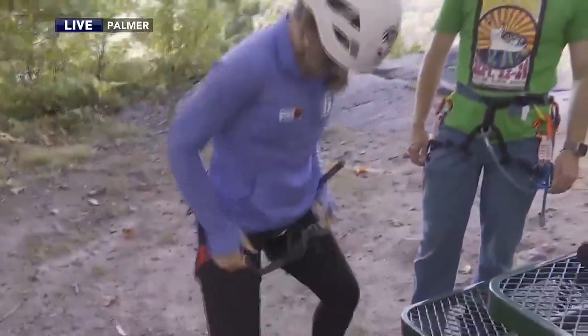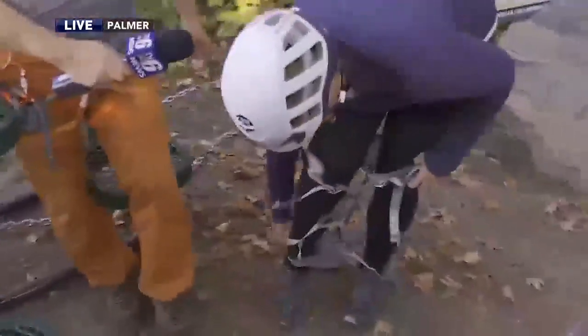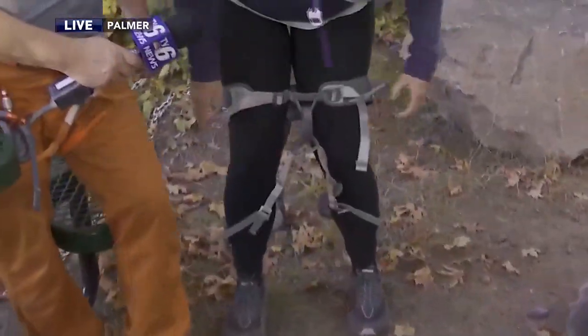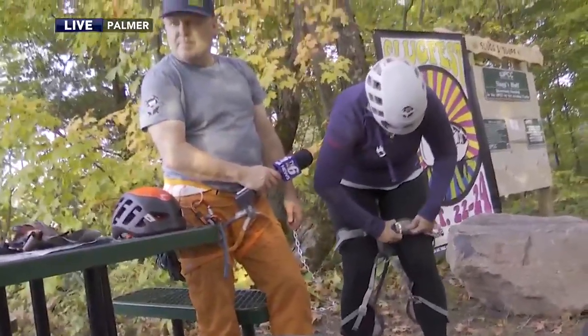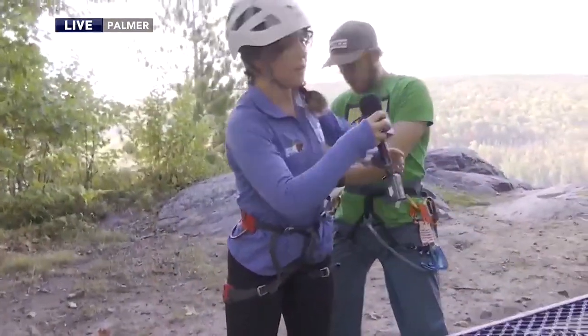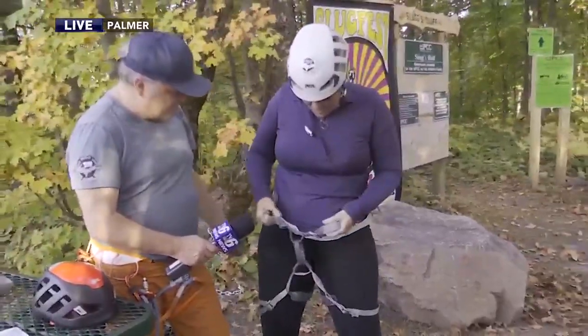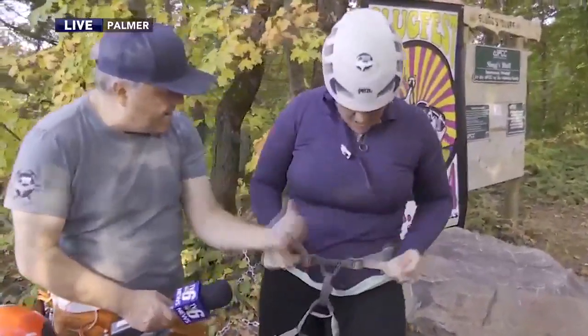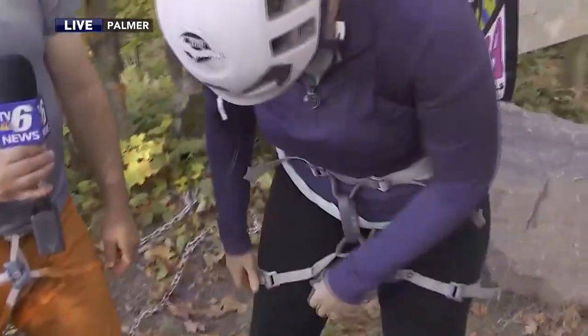Left leg, right leg — there we go. We'll have to expand those leg loops a bit. And then we want these tails — she fits a racing waist belt, but that's okay, we just want to make sure it's on properly. Now it's above the bony part of your hip, so we're going to pull that one that way and this one this way, snug it all up, and then do the same thing with the leg loops.